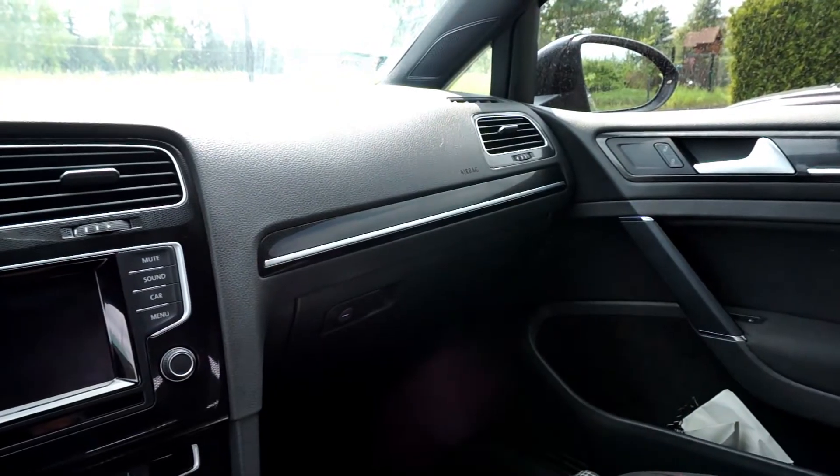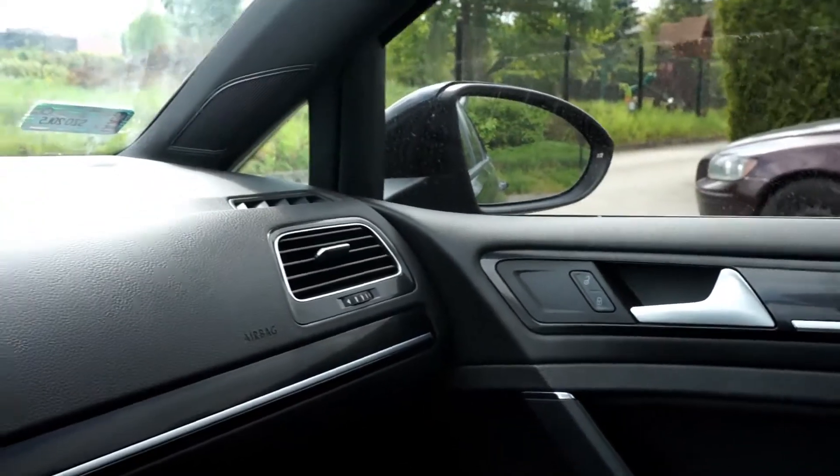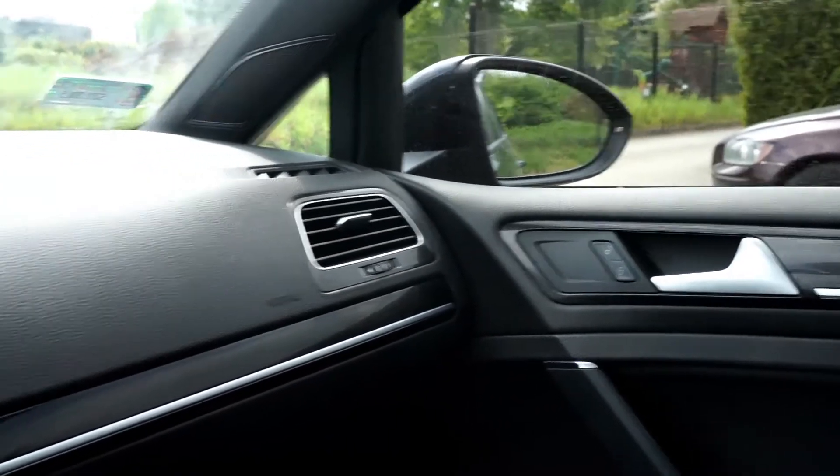This feature should help you park your car when you are in reverse. The passenger side mirror will tilt down so we can better see where you are going, not to hit the curb with your wheels.